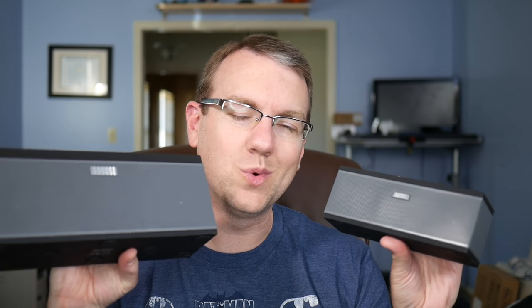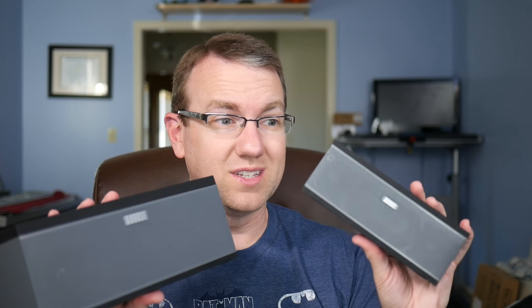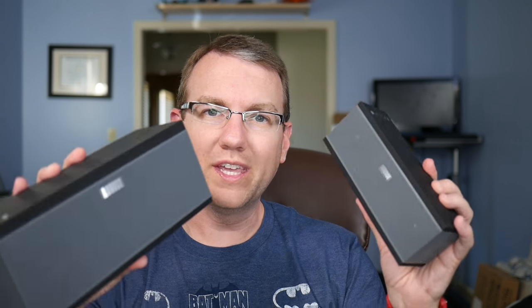I'm highly impressed. Let me know which one of these you would pick up down in the comments section, and let me know what you think of them. I've heard so many good things about August speakers, and so far — just initial impressions — highly impressed. I've got a lot more stuff to test but no time today. Thank you guys so much for watching. Links down below, leave a thumbs up if you liked the video, and subscribe to receive more.